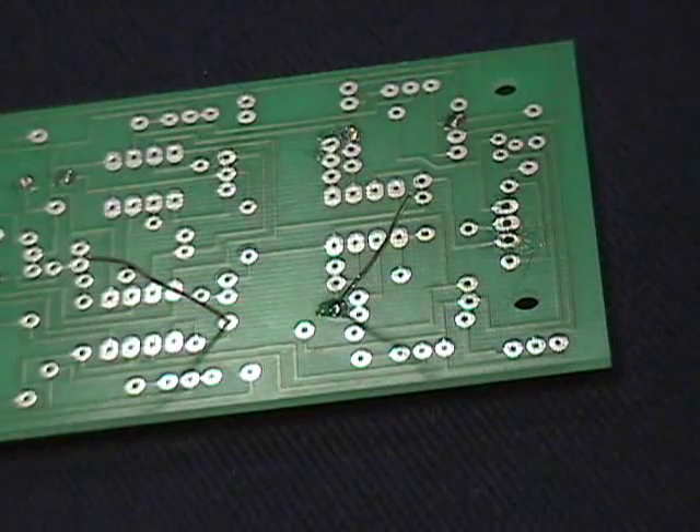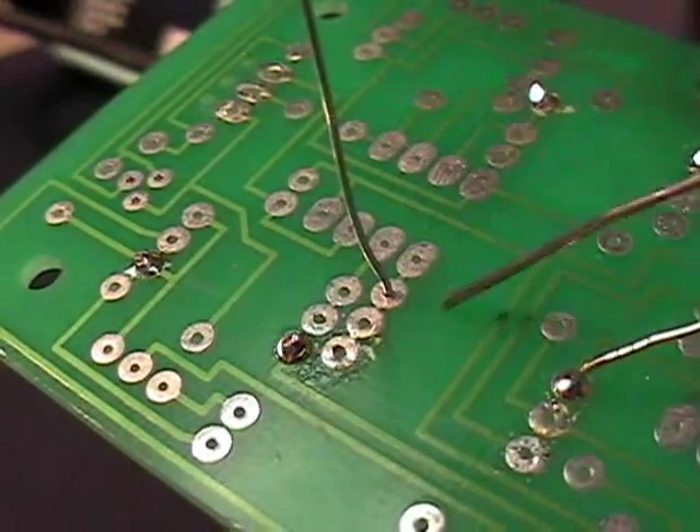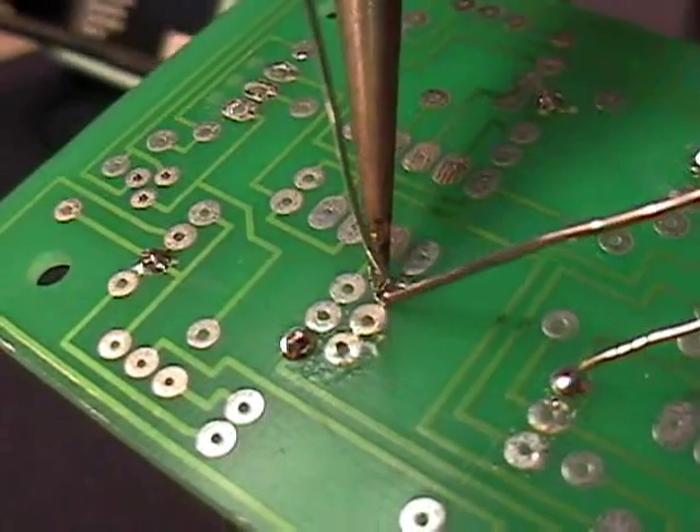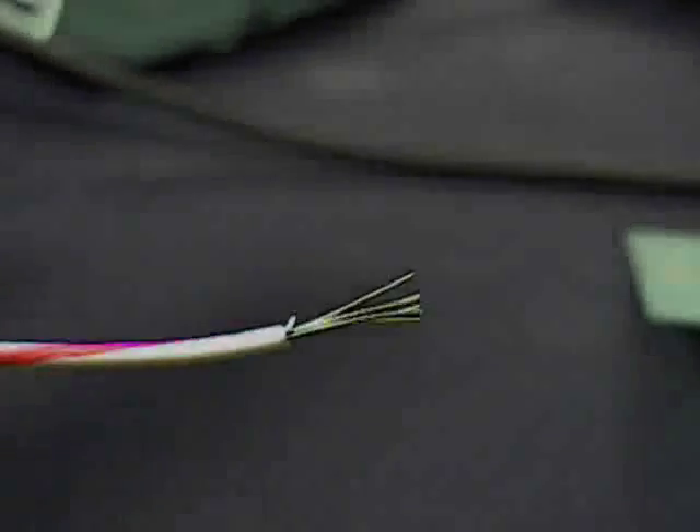A good soldering joint should look like a volcano. A bad soldering joint has uneven edges and globs of solder around the lead of the component. Be careful not to apply too much solder because it could connect two parts together that should not be connected.